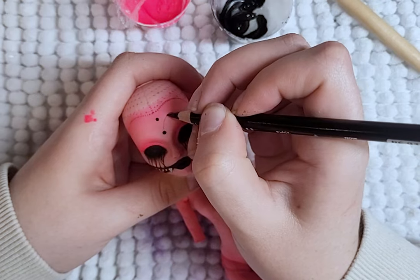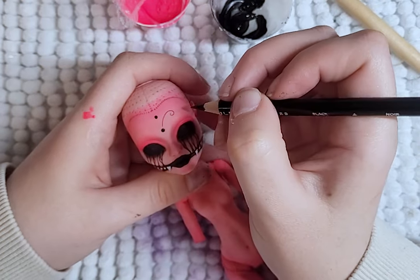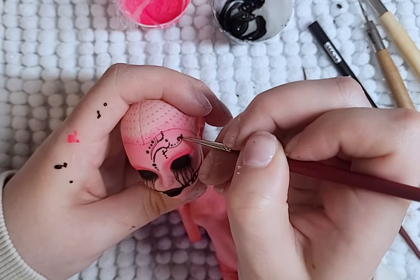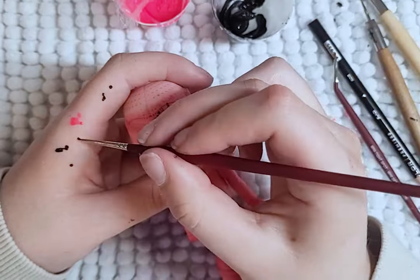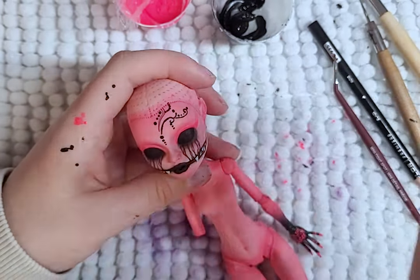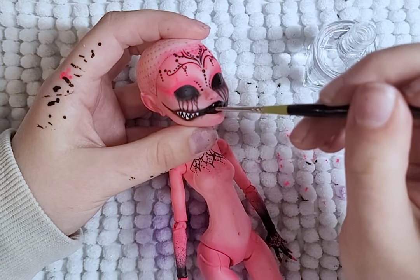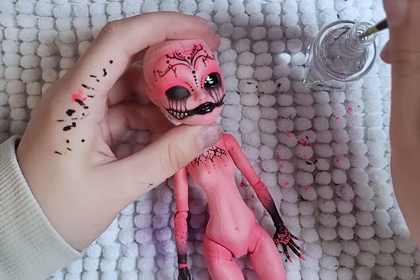I start her face design with using colored pencils to draw on the design first, so it's easier to remove if I make a mistake. Then I use black paint to make it stand out more. Once the black paint is done, I add pink and copy the design to the other side. After I'm happy, I add gloss to her eyes and lips.